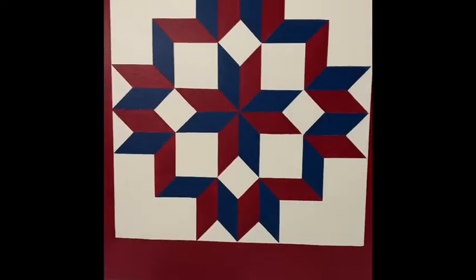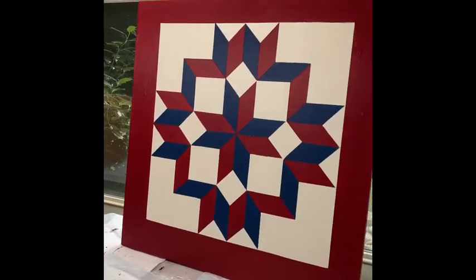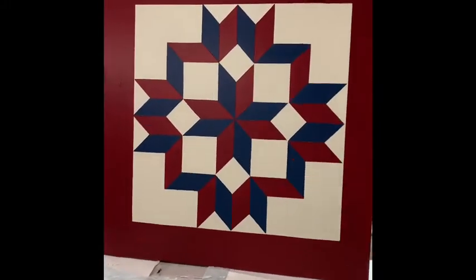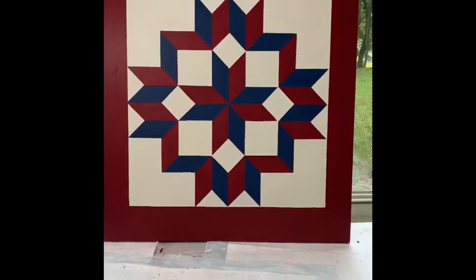I hadn't figured that part out yet. But I want you to know that I was so excited about how this turned out. Now I didn't even think about it, but it turned out red, white, and blue. So my Marine Vietnam veteran is tickled to death over it. And he gets to hang it on his building.